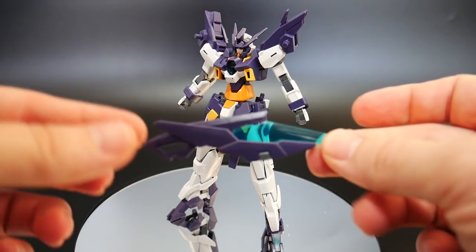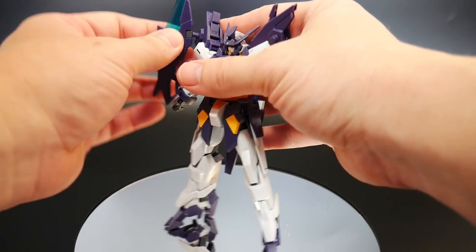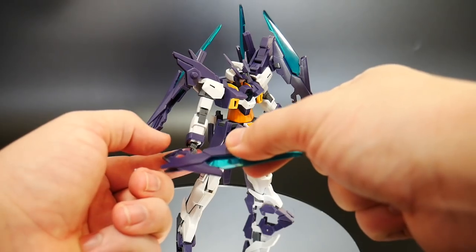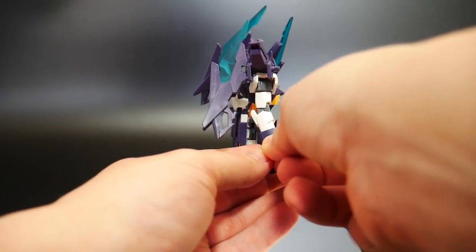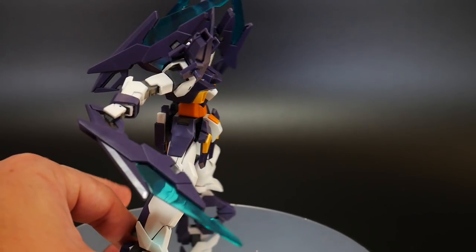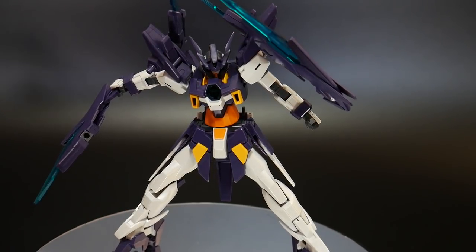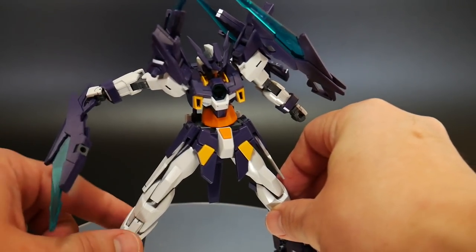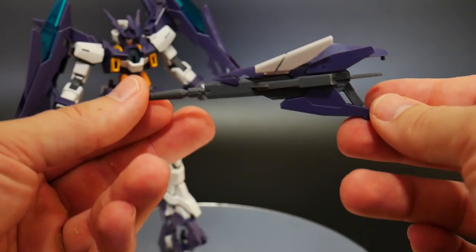Now let's look at the F-funnels — these little funnel bits plug into the shoulders via these little pegs. The F-funnels can actually be utilized as weapons: just plug them into the hand, put the outer arm guard on top, and you have a close-range weapon. It's kind of weird since if they're funnels you can control them wirelessly, but I guess it's a last resort. Overall it looks pretty cool in the hands.